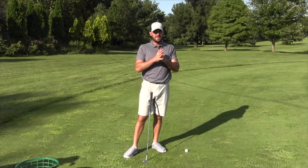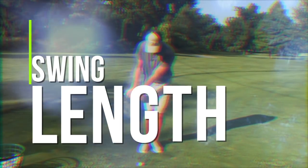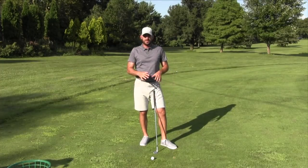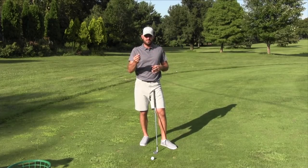To summarize the in-swing main principles: swing plane, hinge matching back and through, club face open vs. closed. That's not everything, but that's the main deal. There's one other in-swing thing that was supposed to be the whole point of this video — we'll talk about that next.